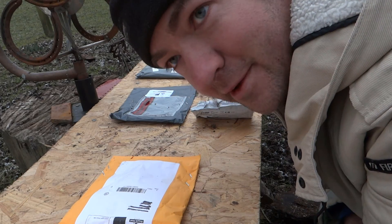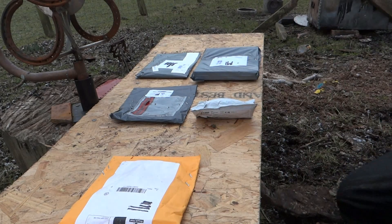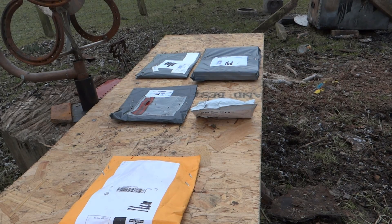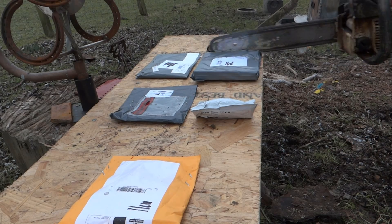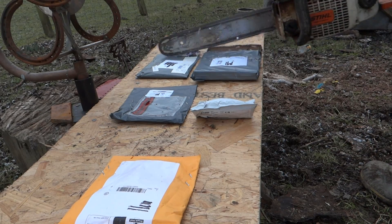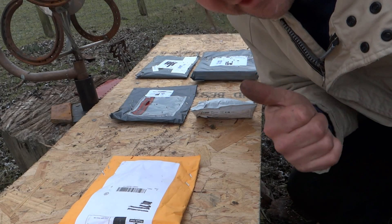Hello, and welcome to everyone's favourite segment, Mailbag Massacre — where I open my mail with a chainsaw.